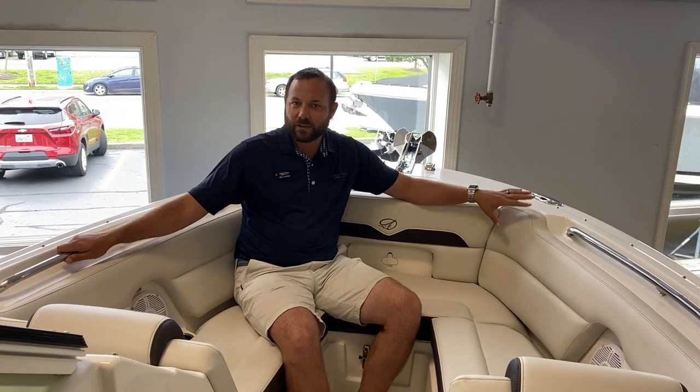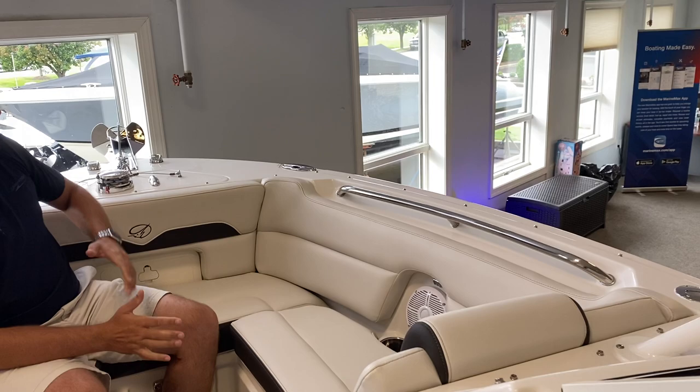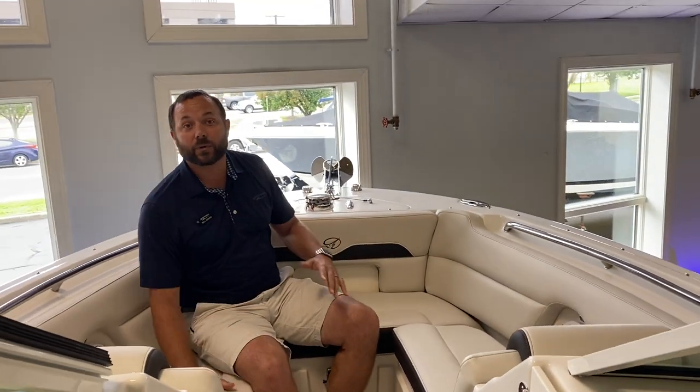Sitting up here in the bow, you can see a nice and deep bow area with safety grab handles. You've got cup holders that are hidden away, so you don't have to worry about knocking them over. You've got a sound system up here with speakers for great music while you're out on board. This boat is also equipped with a windlass, which is nice — you can control that right at the helm.